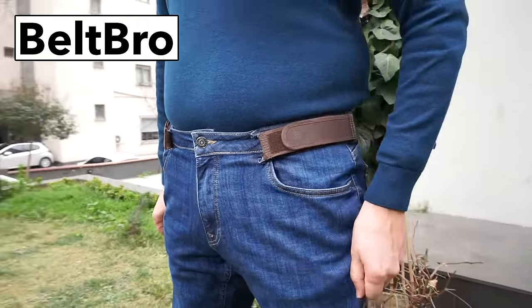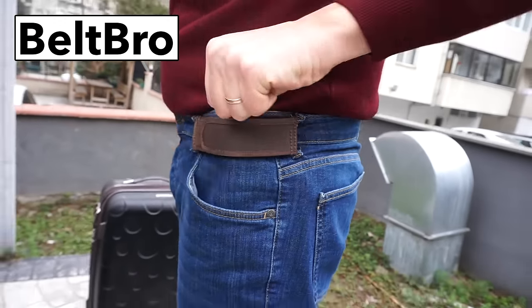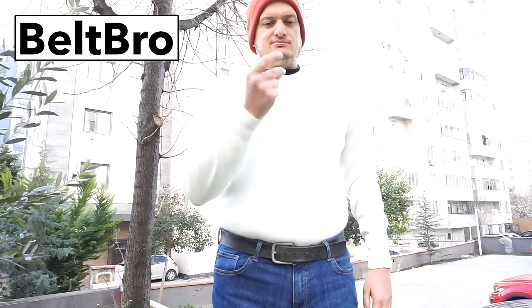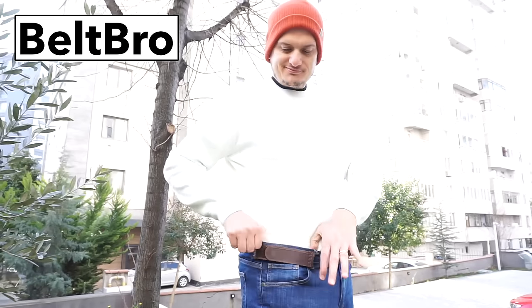I have bulging discs in my lower lumbar right at the belt line. As a result, wearing belts have caused me to have back pain — I could only wear belted pants for a few hours. These are tremendous relief for me. They do not cause back pain and it's a return to normalcy for me.